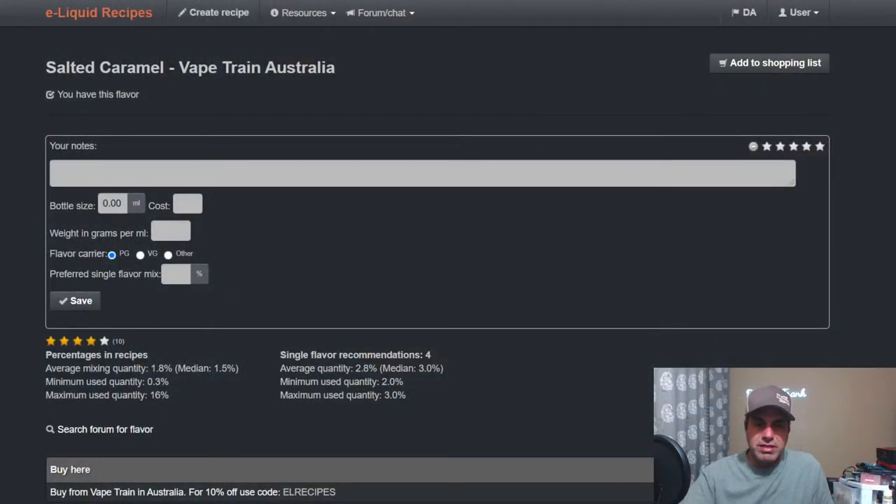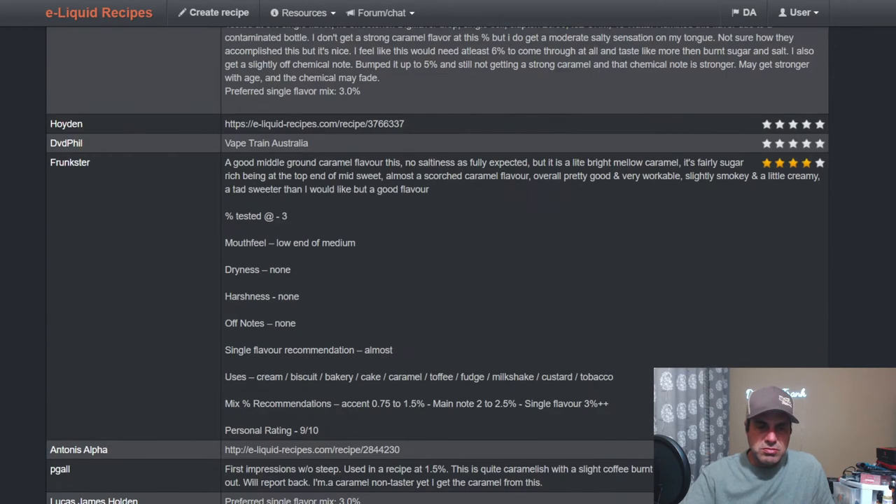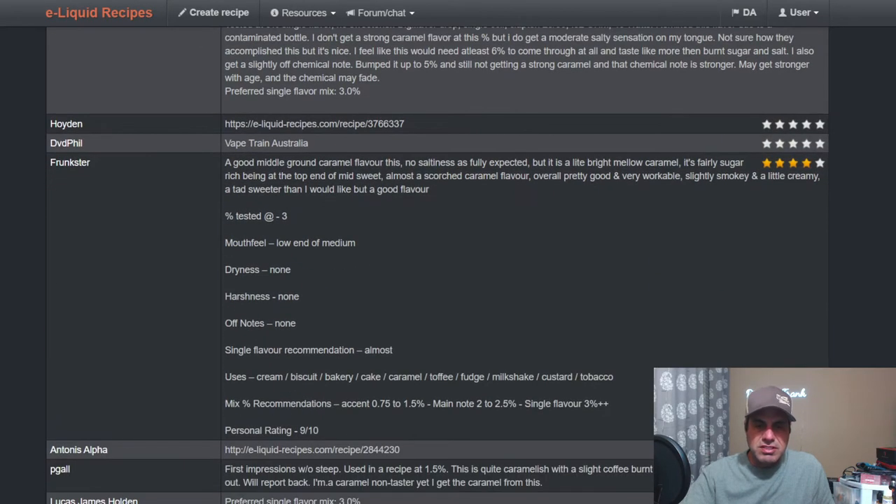First we're going to start off with Salted Caramel from Vape Train Australia. Average mixing percentage is 1.5%, single flavor mix is 3%. Frunkster notes: a good middle-ground caramel flavor, no saltiness as fully expected, but it is a light, bright, mellow caramel. Fairly sugary, sugar-rich, being at the top end of mid-sweet, almost a scorched caramel flavor. Overall pretty good, very workable, slight smoky, a little creamy, a tad sweeter than preferred. He tested at 3%, accent at 0.75%, 1.25ml, and single flavor at 3% and up.